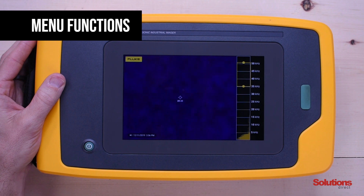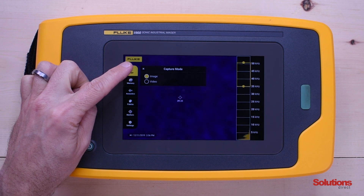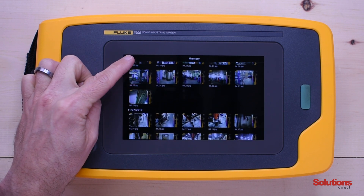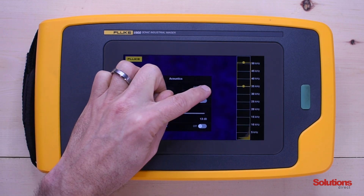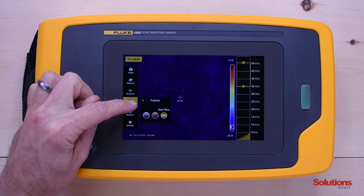Now that we've powered on the Fluke II900 Sonic Industrial Imager, we're going to cover some of the menu functions. If you tap anywhere on the screen it will bring up the menu. Under images, you can toggle between image and video capture. Under memory, you can store up to 999 images and 20 videos at 30 seconds each. Under acoustics, you can turn on and off the decibel scale and set the min and max. Under palette, you can choose up to three different palettes based on your personal preference.